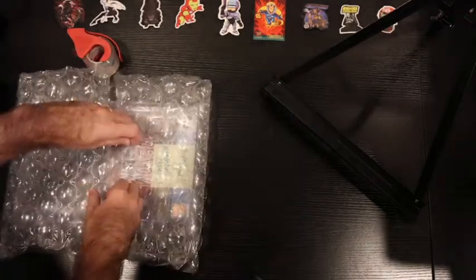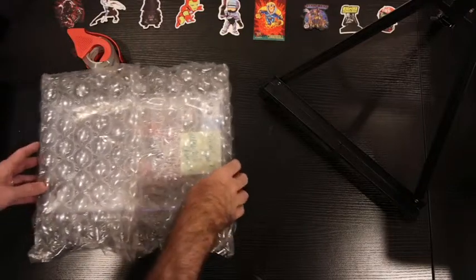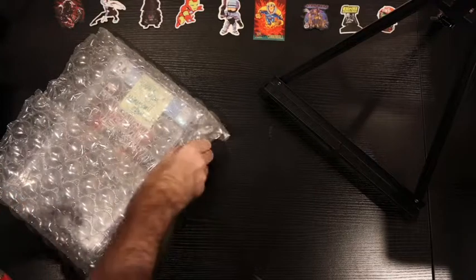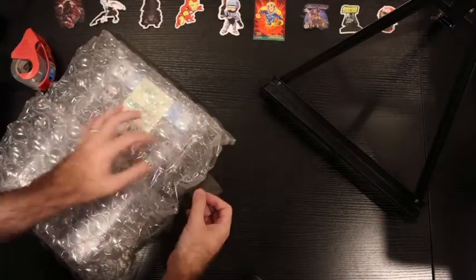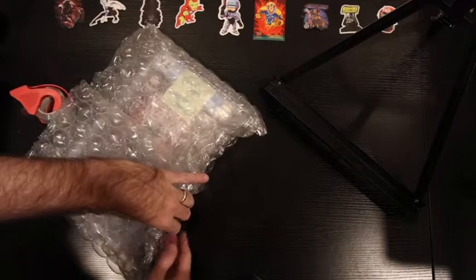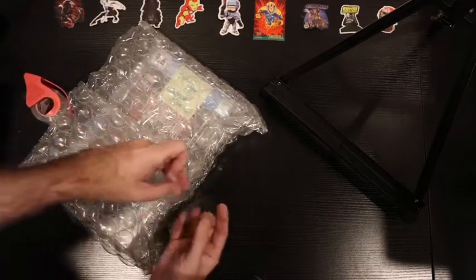Grab some tape and just kind of gently put it on here like so. That's really all you need — don't need to over-tape it or kill it. Then I start to tape up the sides and put it in the priority mailing box. To get the sides to stay, just take some tape, put it on the bottom just like that, and then start to curl it up to make this little edge to the bubble wrap boat.